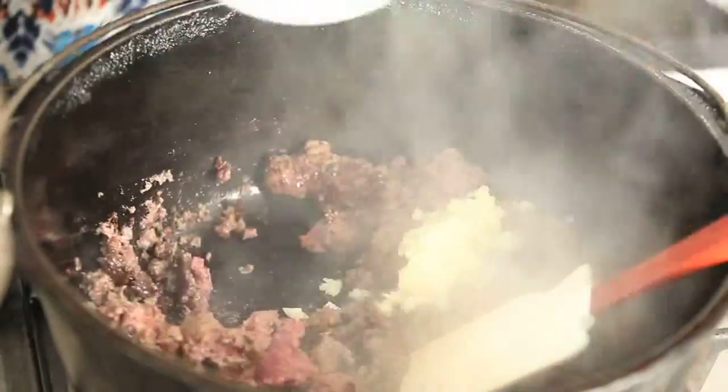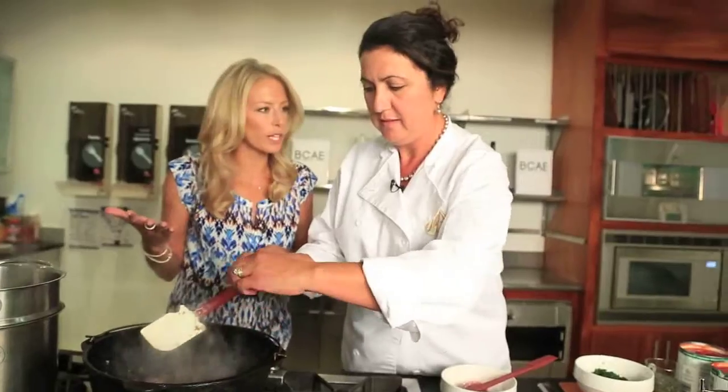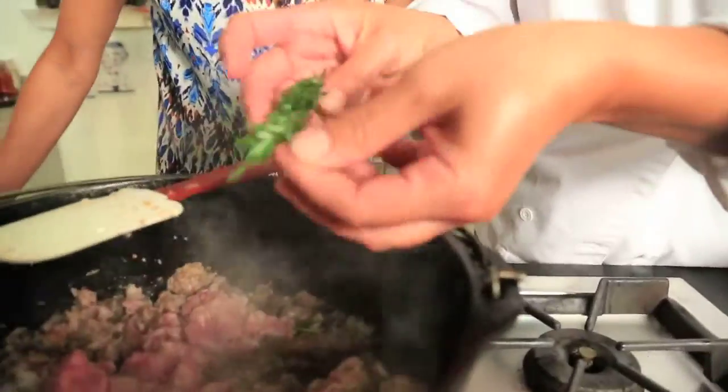Some garlic, some onions. This is ground turkey from Misty Knoll Farms. It's interesting that you're putting in the herbs now — why do you suggest doing it in the beginning? It releases a lot of the flavors right into the meat; I think it marries it with the meat better. Now we're putting in the pork. Ground lamb. Rosemary.